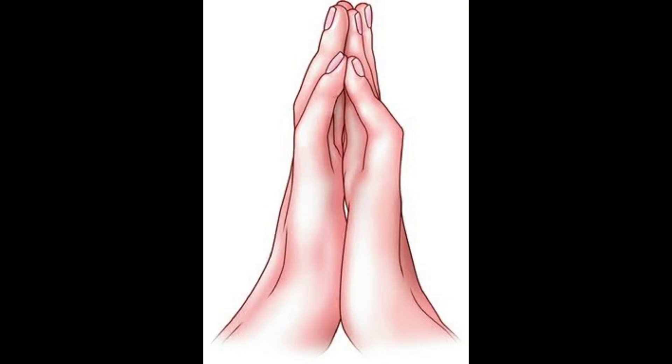Another sign is the prayer sign, in which the patient is unable to approximate the palmar surface of the phalangeal joints together by pushing their hands together. This is seen in advanced diabetic patients and is predictive for cervical joint instability.